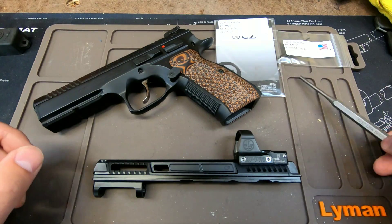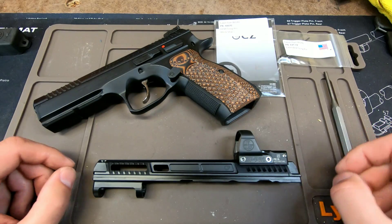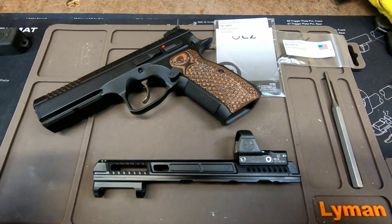The only tool you're going to need is a 5/32nd inch punch. The process is fairly simple once you know how to do it, so let's get started.